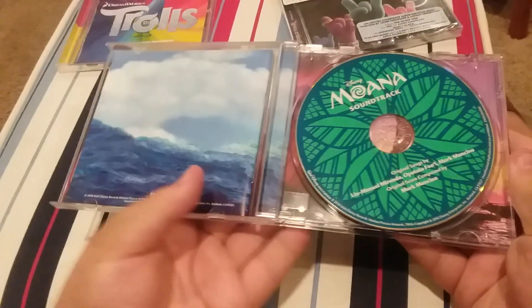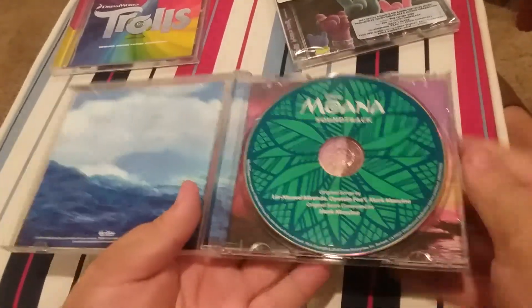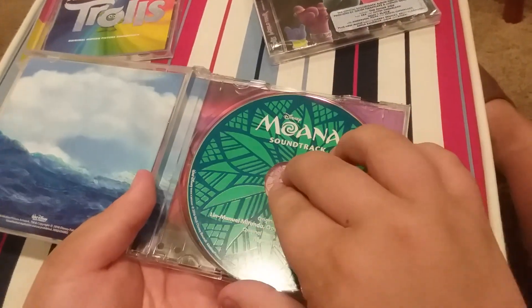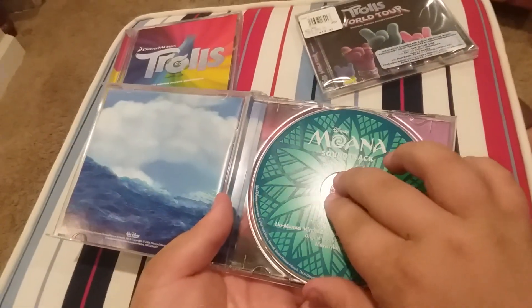Then we got the CD. Look at that artwork. Wow. Here's disc one. Here's disc two. Ooh, look at that. Cool. I love it.